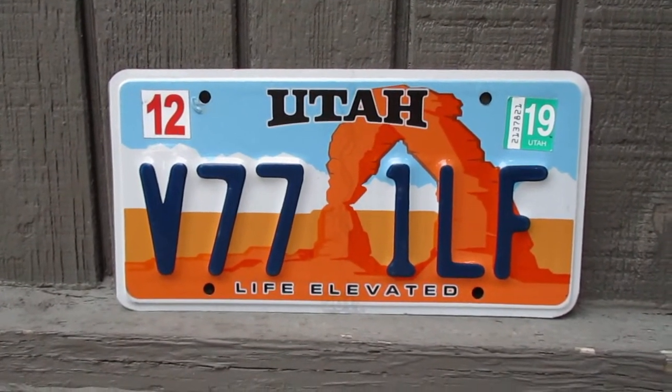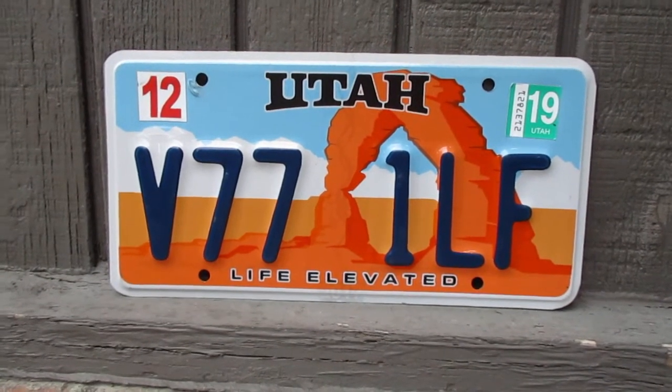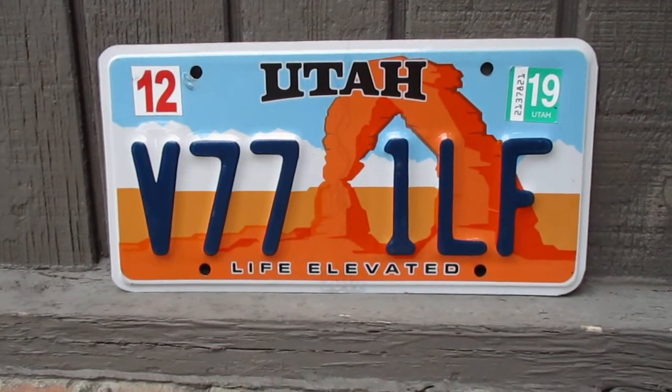Of all the plates that I have and all their designs, this is probably one of my favorites. That just looks really cool in my opinion.